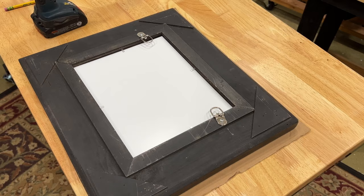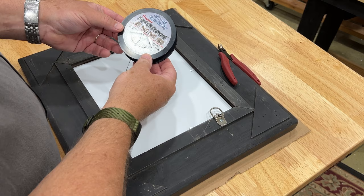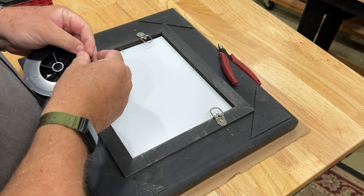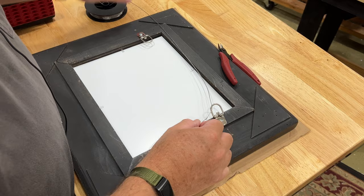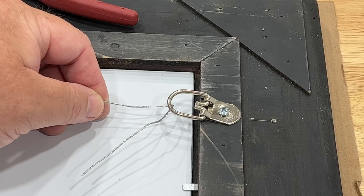I have my wire cutters and my soft strand wire. This is rated at 20 pounds to hang — this painting is probably no more than six pounds. I like the soft strand wire; I have some links down below in the notes. Another artist suggested this to me and it's been great. I'll make sure I have enough. I like to do one side at a time, so I'll string the soft strand through here. I'm going to zoom in so you can see this.